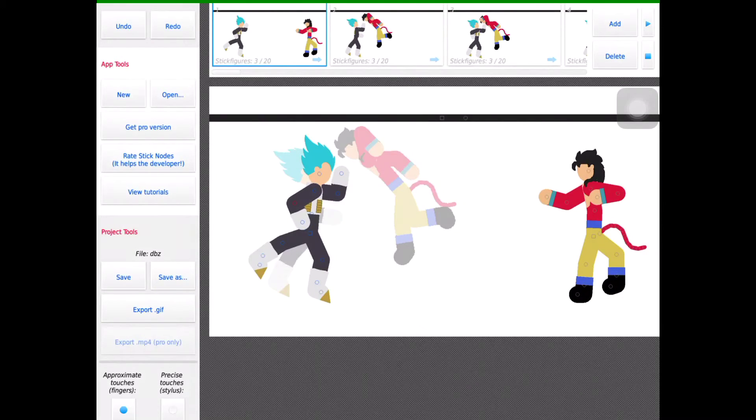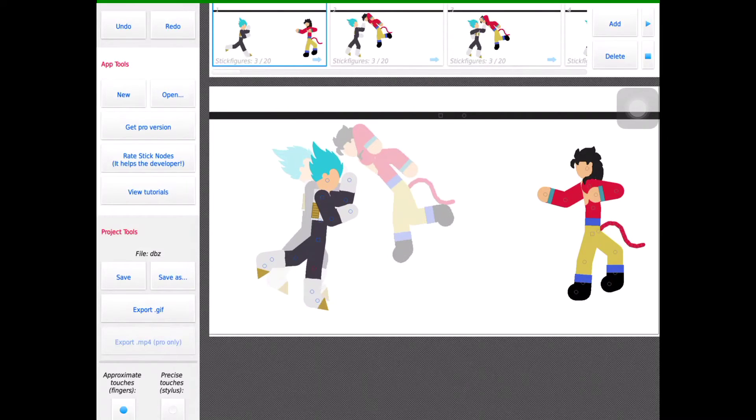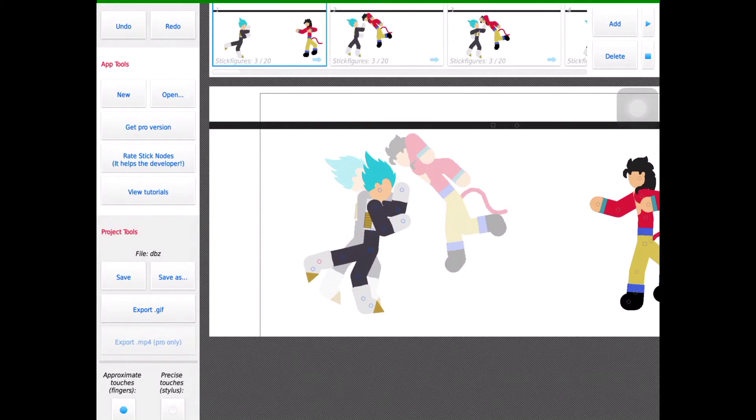If you want me to do more, if you want me to animate — you know how people do watch-me-animate on the Sticknose app — I will do this if you actually request it. But I can do it if I want to too.